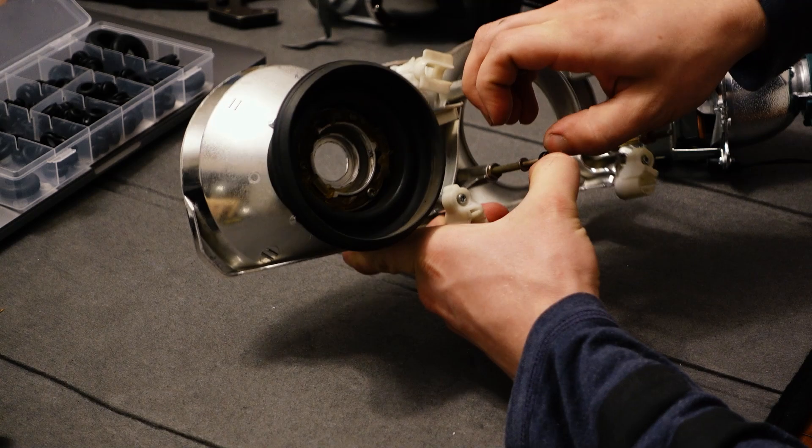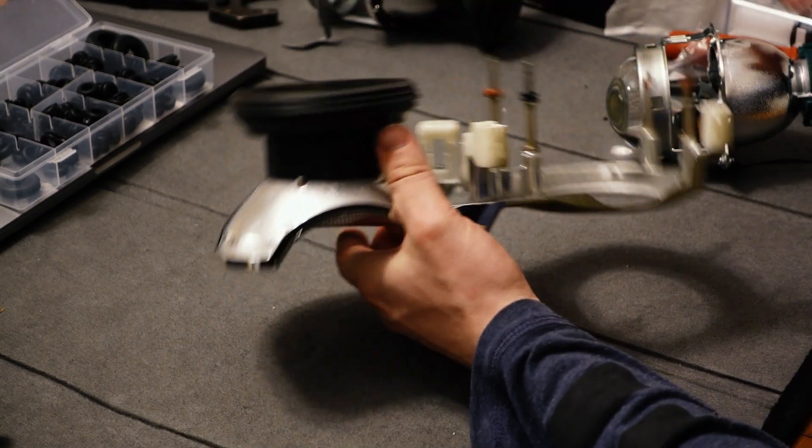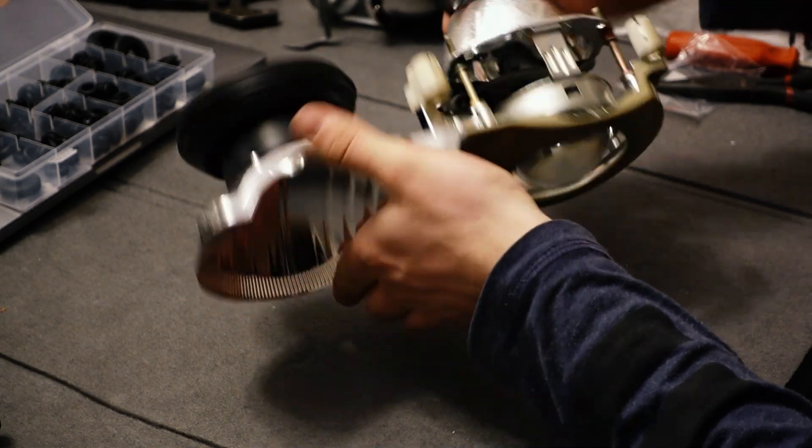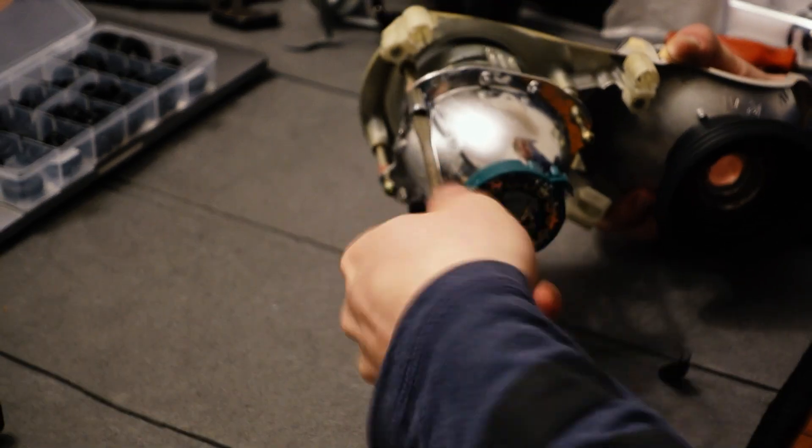I lost one of the bushings on the mounting post and had to replace it with a grommet, but it seemed to work fine. Now the new projector lens can go in place with the logo facing up — that is with the logo on the flat side of the trim and not the curved side.